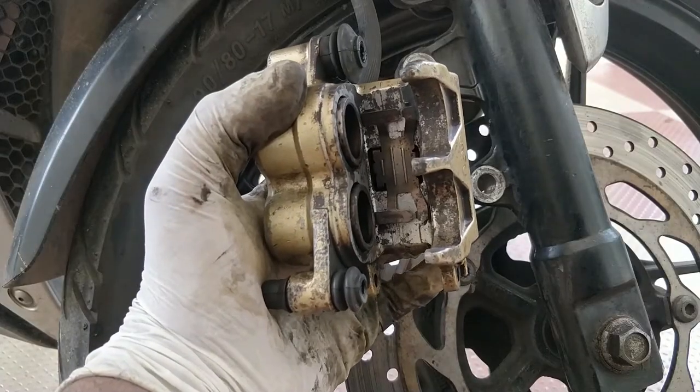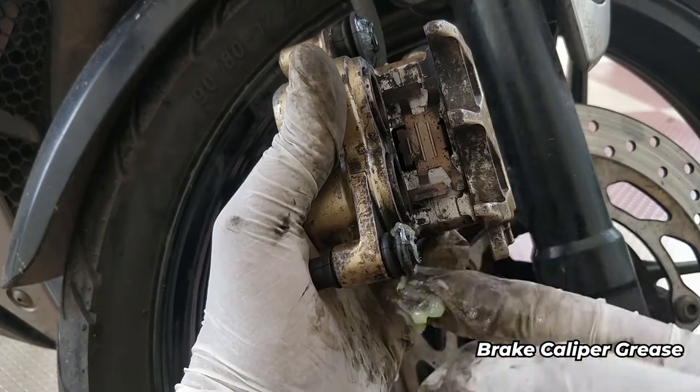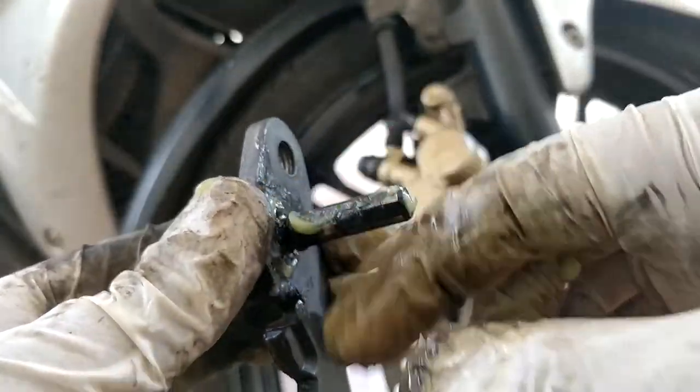Now the pistons are cleaned and pushed back inside the caliper. Next, we put the carrier back, but before that we need to apply some grease inside the boots and on the sliding pins of the carrier so that braking will be smooth — otherwise it could lead to uneven brake pad wear.